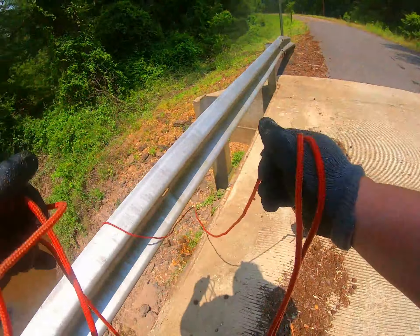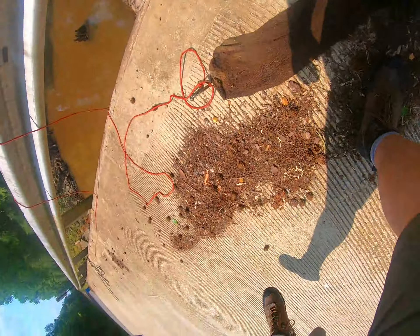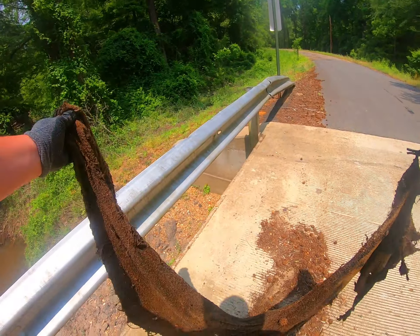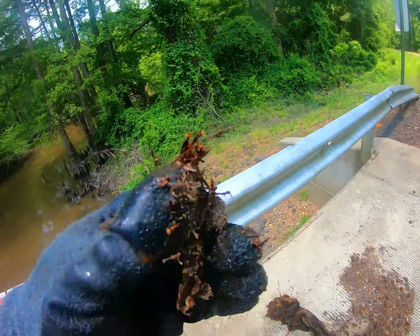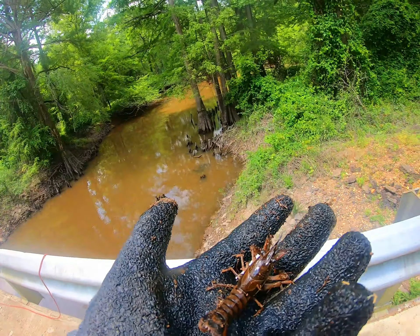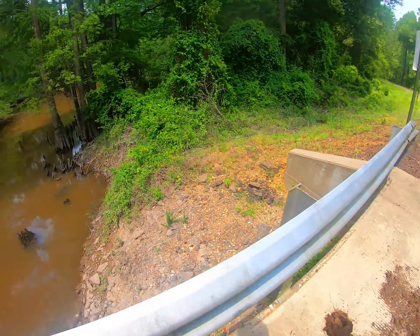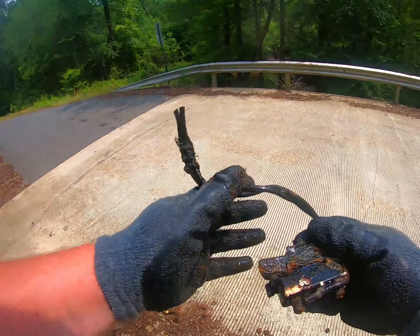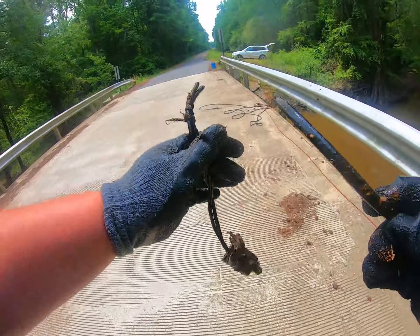There's some metal in that cloth — oh my god, there's a crawdad! A little crawfish! Let's get him up here. Our little crawfish looks pretty mad, so go home buddy.